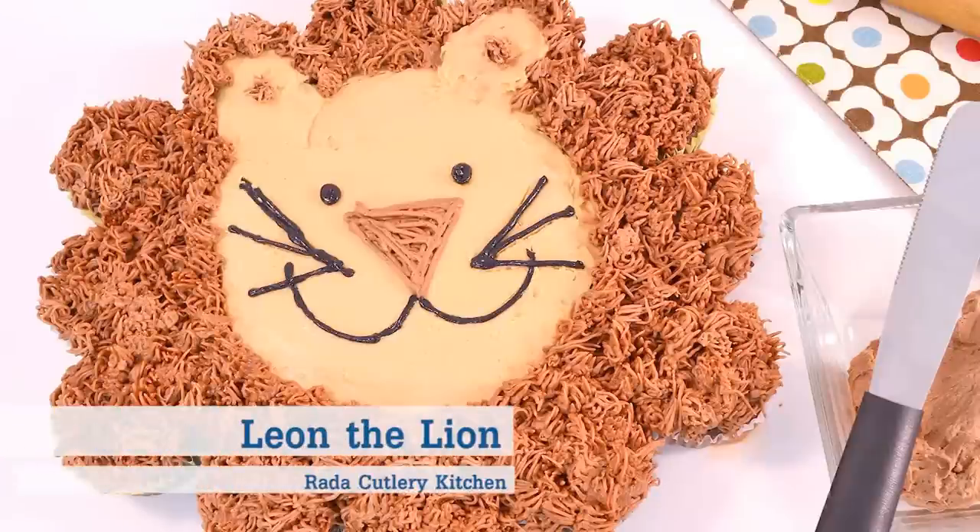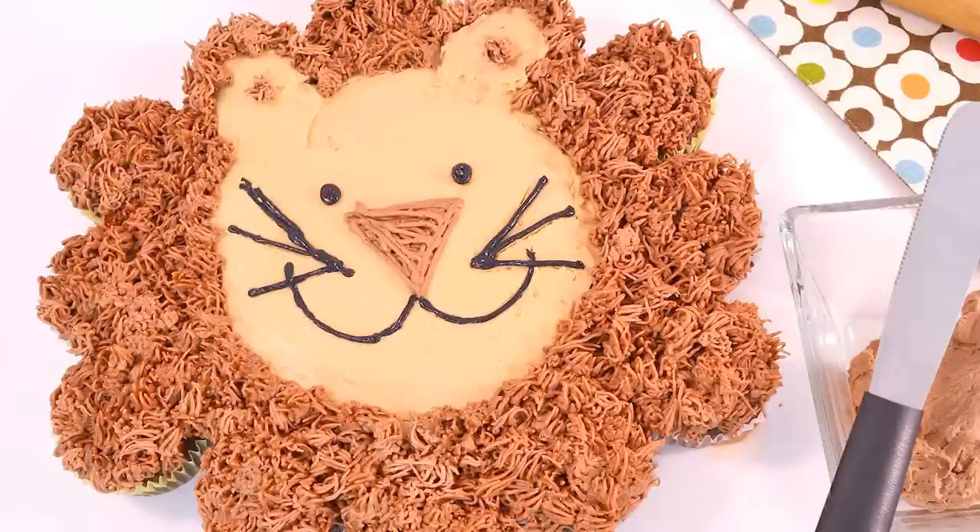Hi, it's Christy in the Rated Cutlery Kitchen and today I want to show you how to make a cute cupcake cake called Leon the Lion.